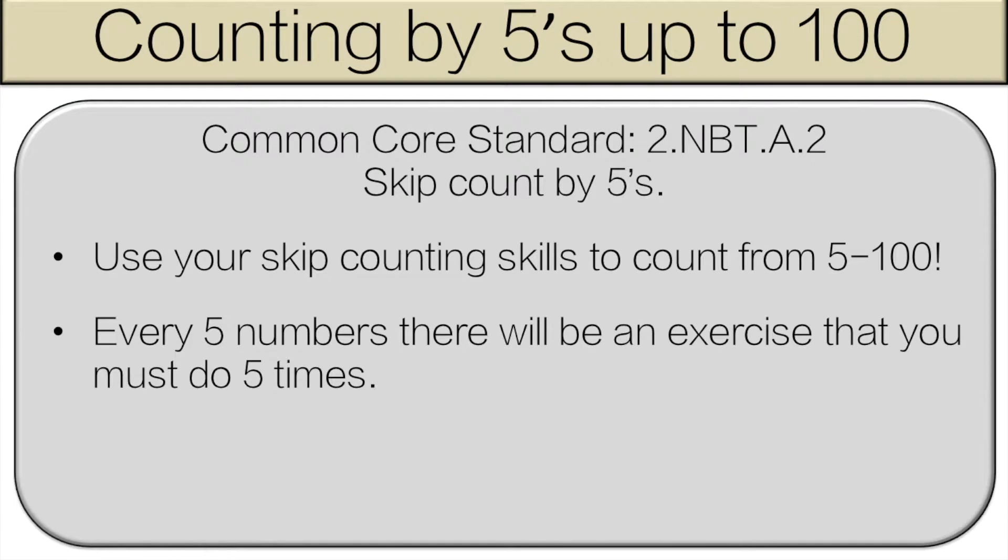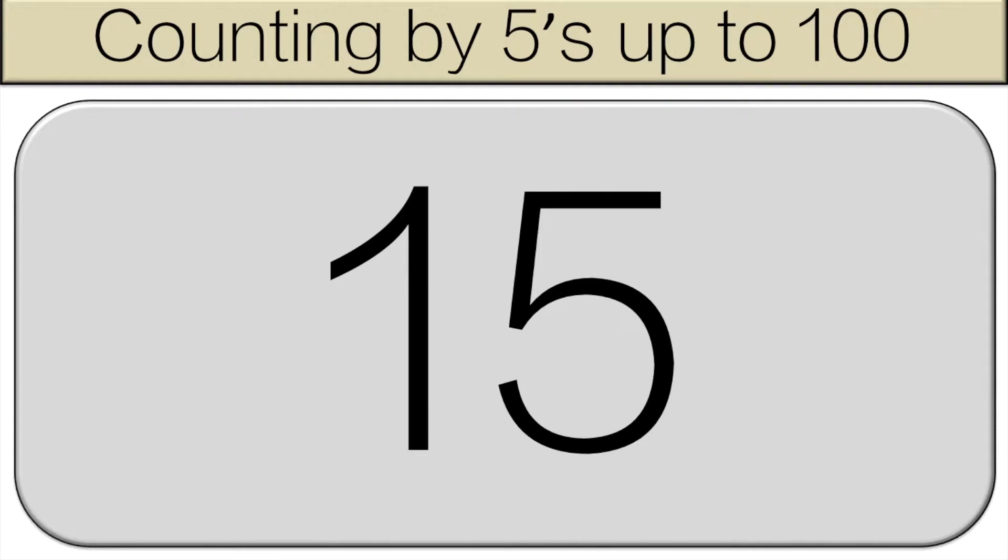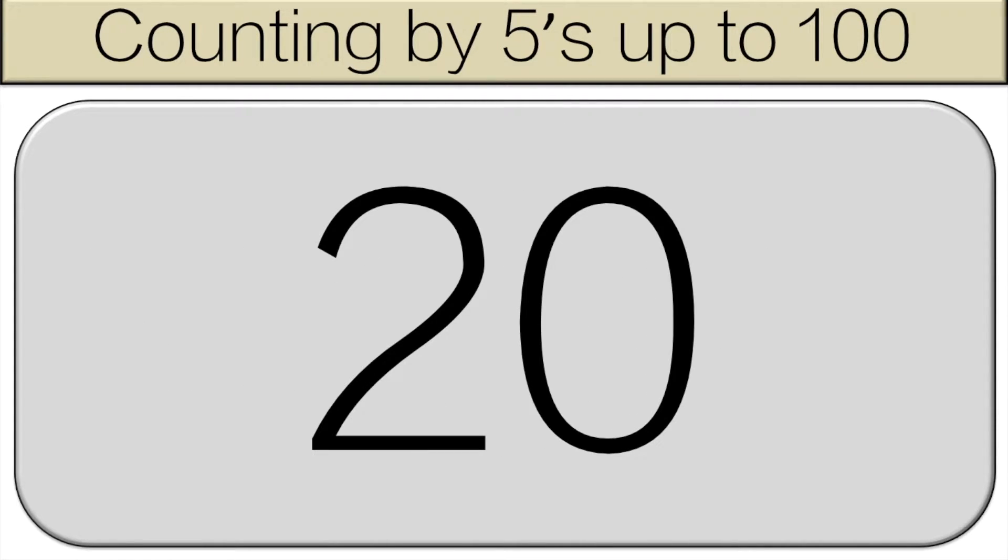You should be counting with me starting at five. Five, ten, fifteen, twenty, twenty-five.